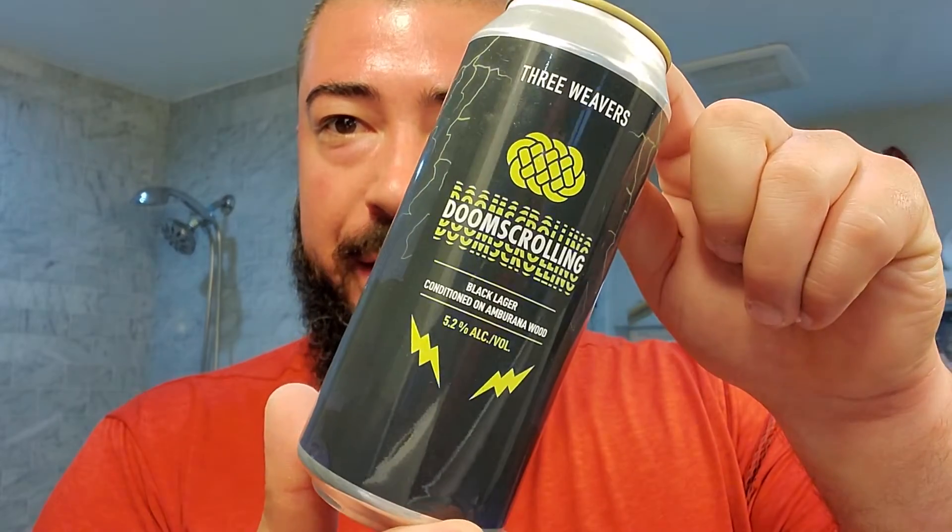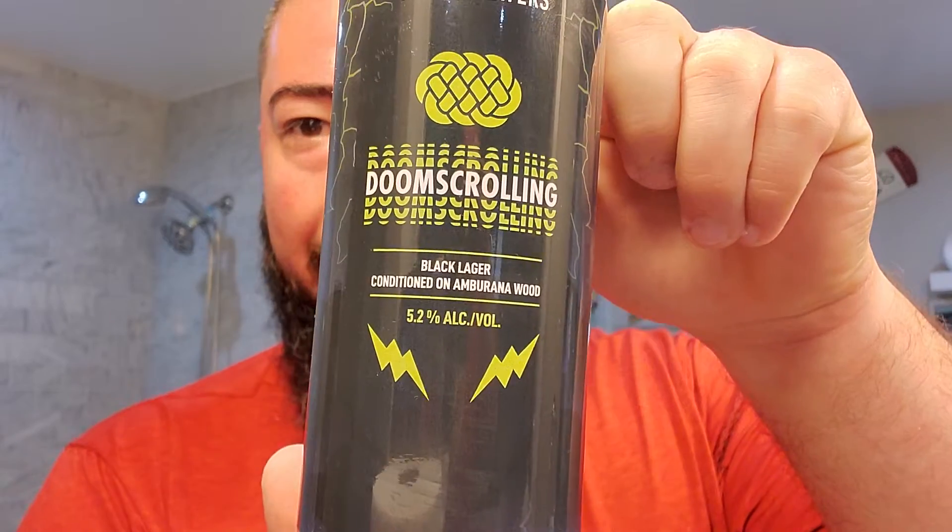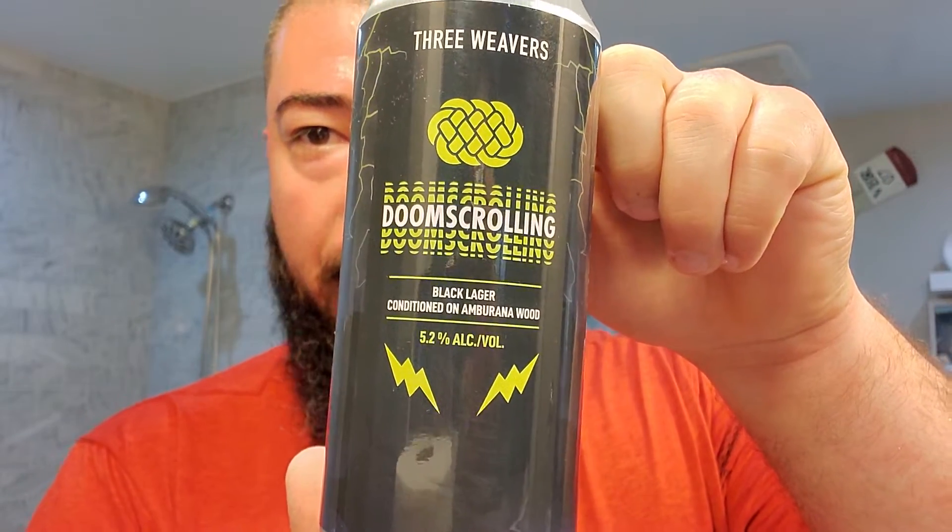We're back. Today we got some Three Weavers Doomscrolling, and this is a black lager conditioned on Burana Wood, 5.2%. Let's see what it says on the back.